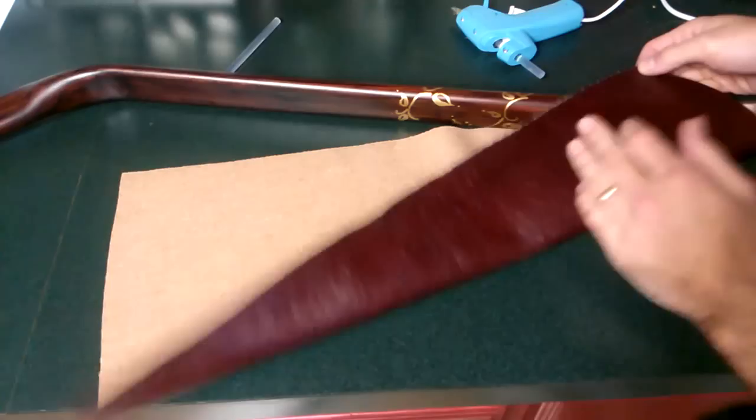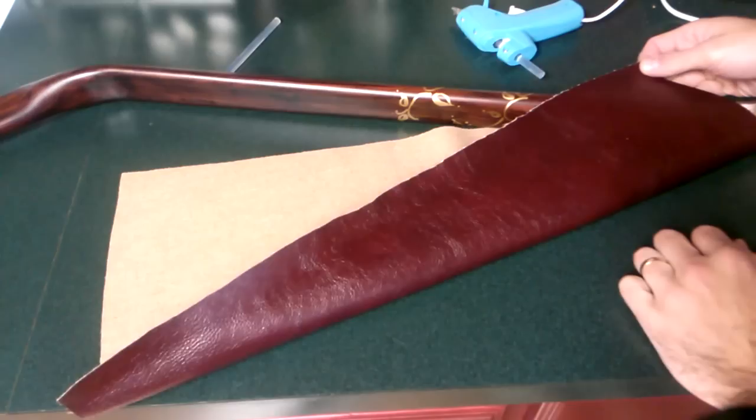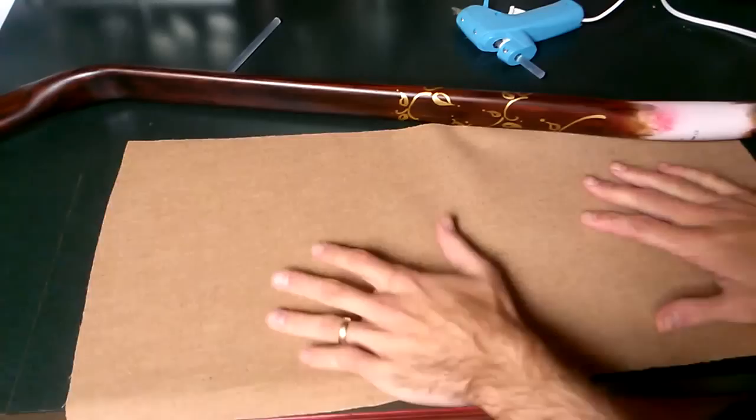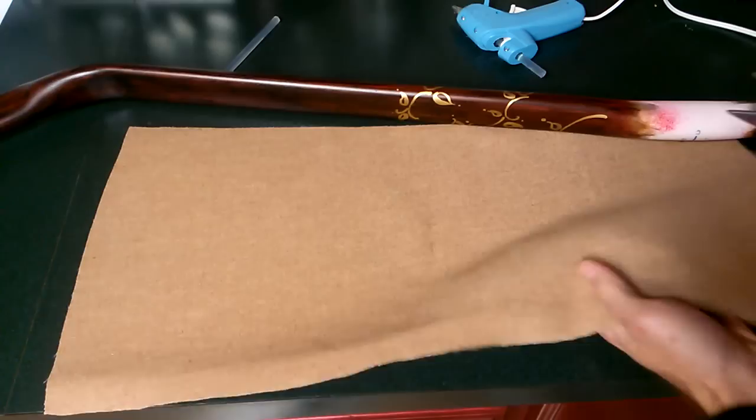This is a nice burgundy — or actually it might even be closer to a Kona brown. It looks almost the same shade as that spray can, I think it's a Valspar — actually Rust-Oleum. Anyway, it looks really nice against there, and that'll be the perfect foil and finish for this bow's handle.